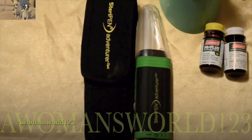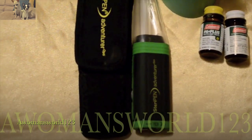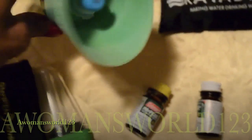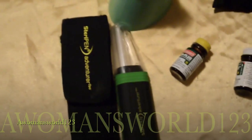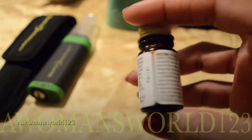My favorite of them all is the SteriPen. I have not actually used this to filter water and make it safe, but it uses UV rays. It also has a straw attachment right here, and what it does is use those UV rays to filter the water once you have it collected.